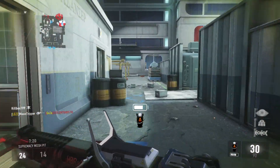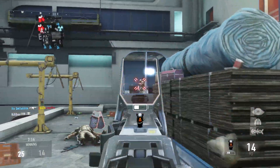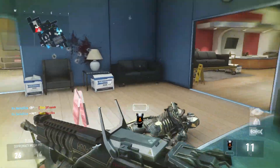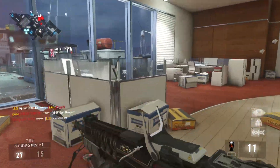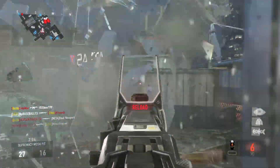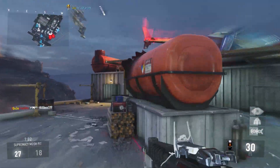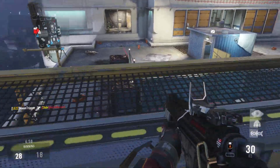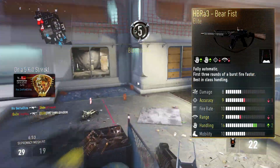What's going on guys, Delta here, welcome back to another episode of my Elite Weapons of Grandmaster Prestige in Call of Duty: Advanced Warfare. Today we're taking a look at the Master Prestige 14 weapon, the HBRA3 Bear Fist. We're almost at the end of the series, and since we already hit Grandmaster Prestige, expect a double upload this weekend for the Strider and the AK12. But today we're covering the Bear Fist, the HBRA3 elite version — it's really good, so let's check out the stats on screen.